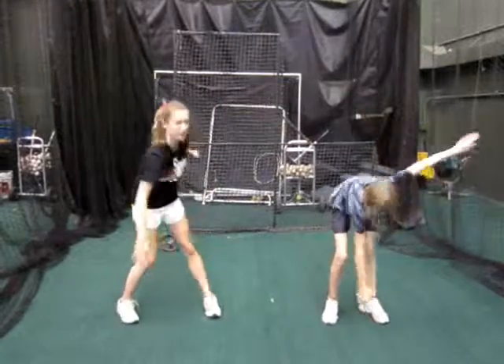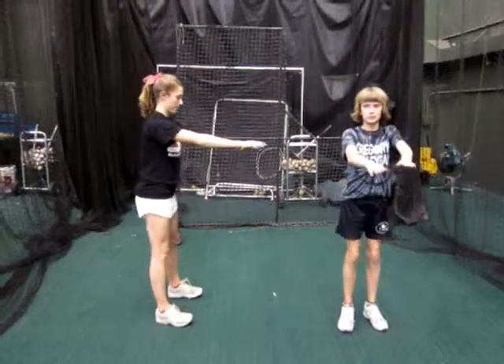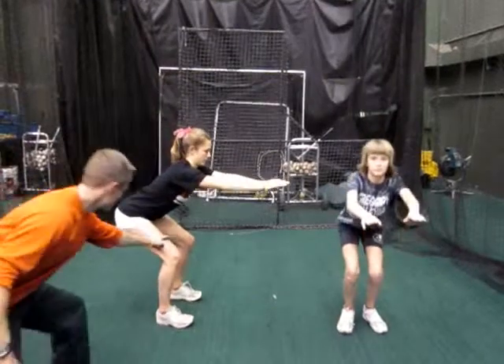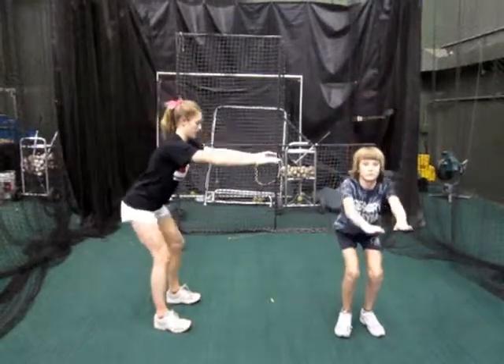Your next one is a bodyweight squat. For a bodyweight squat, what you really want to focus on is pressing the heels into the ground, so you should be able to wiggle your toes throughout the whole movement, and your knees shouldn't come out over your toes. The knees will stay behind the toes, and you push your butt out to the back like you're trying to sit into a chair.